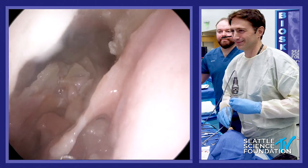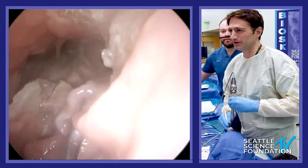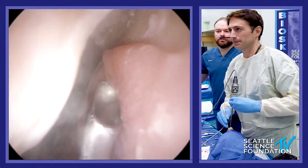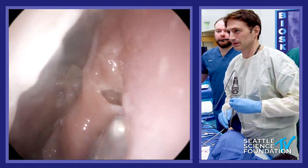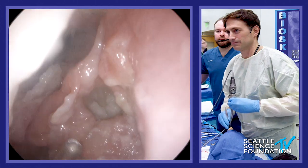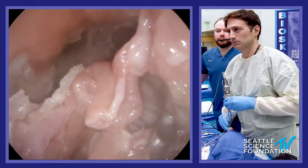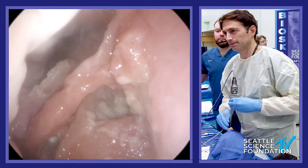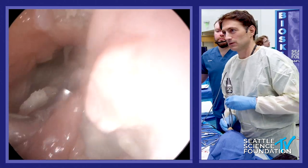Could be the cadaver too. Yeah, it thinned out a little bit right here — actually I think it's just twisted.